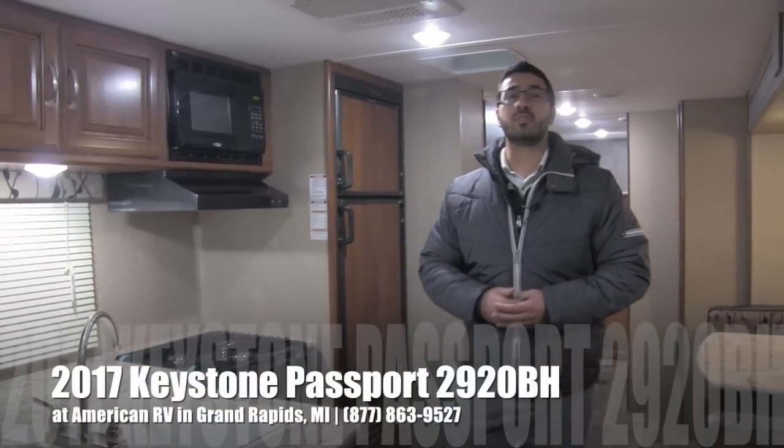Hi folks, I'm Ian Baker, the product specialist here at American RV in Grand Rapids, Michigan. Today I'm here to tell you all about the 2017 Keystone Passport 2920BH.